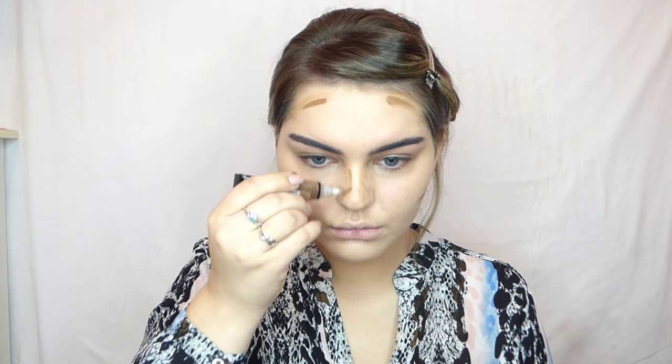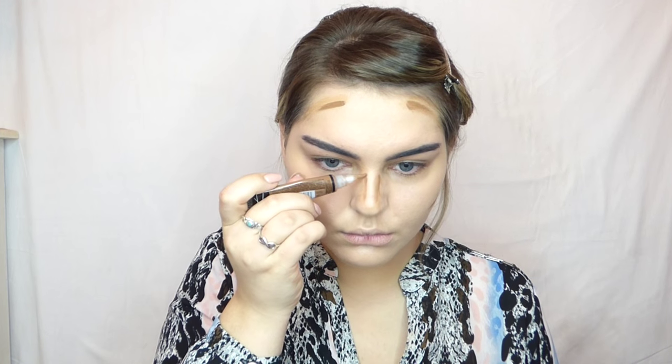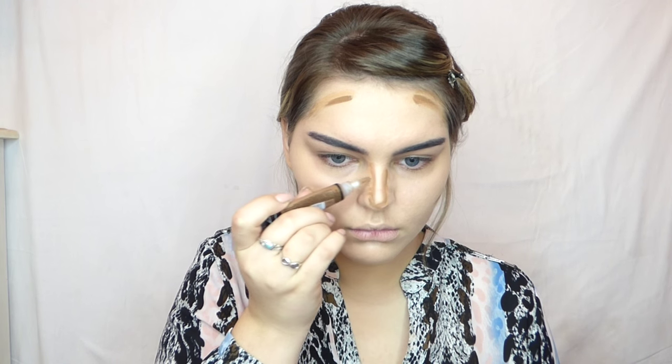Then I go in with a darker brown shade on top of that lighter color we put on. I always like to do this when contouring, especially if you're a beginner — it's a really good cushion. Going in with the lighter shade first and then the darker shade creates a beautiful blend and it'll be a lot easier to blend out without as much harshness. That's why I like to use two different tones of contour shade — it really does help.